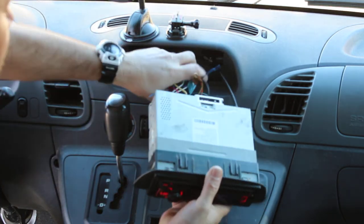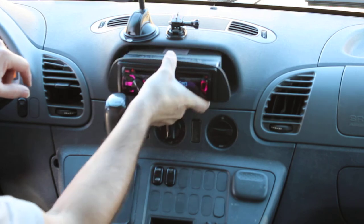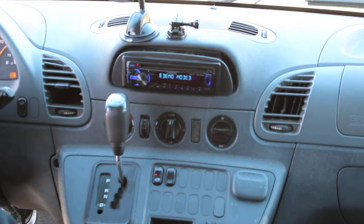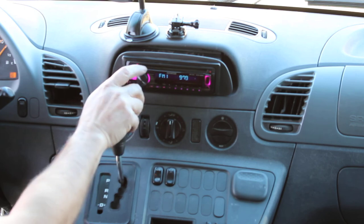Shove your wires in there and it should go in like so. Now I'm not going to fully put it in because I'm installing an amp and I need to get my remote wire connected. But basically, now we're good.